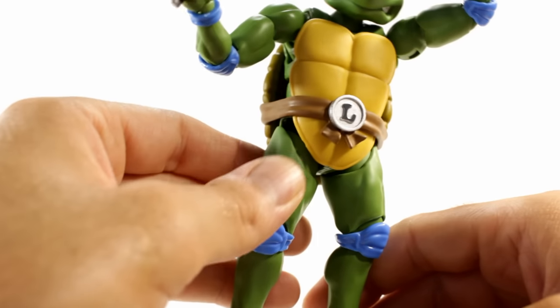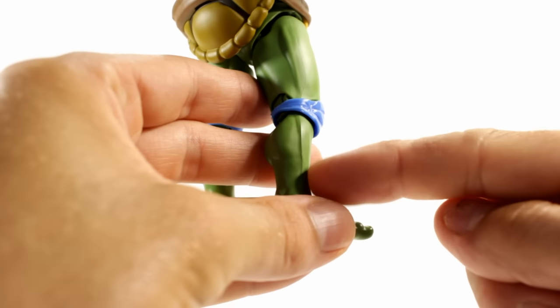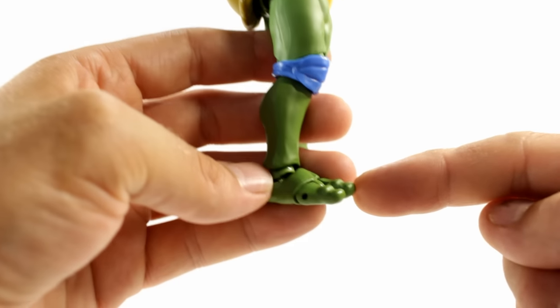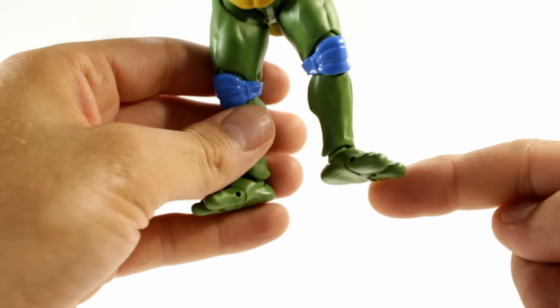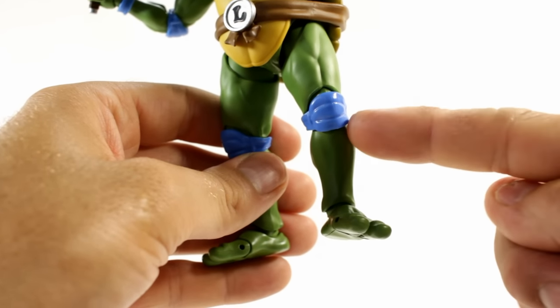One thing I wanted to mention: you've got to be careful on the metal parts of the legs because the paint could chip and then you'll kind of be in trouble — paint doesn't stick to metal as well as it does to plastic. Another thing I was worried about was the joints becoming loose because it's metal mixed with plastic, but there are no signs of that so far, which is pretty good.